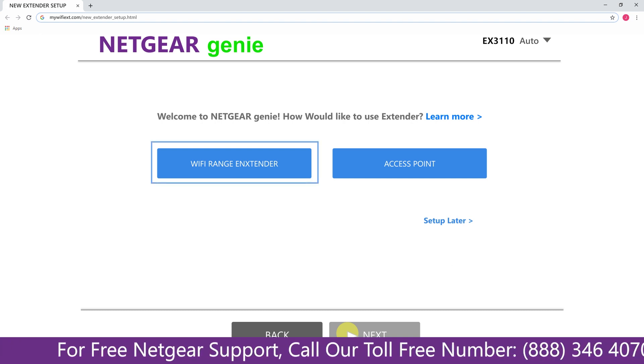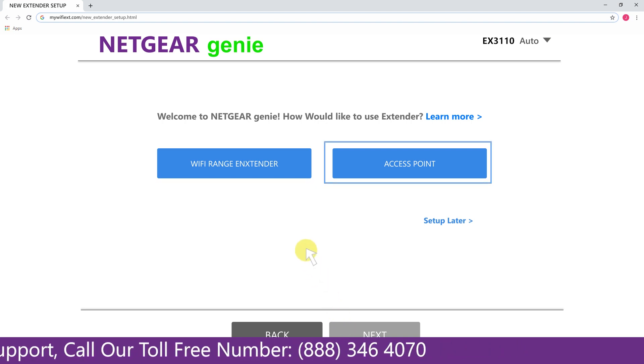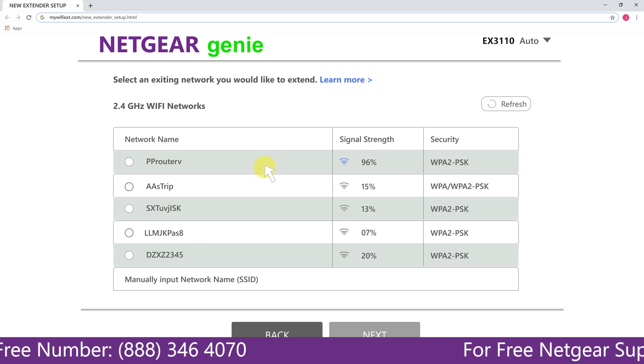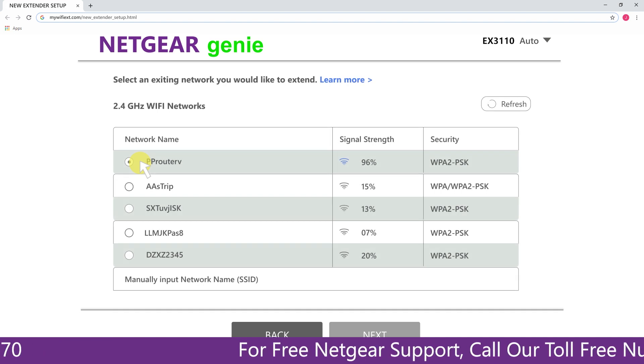You have two choices: you can either set up your range extender device as a range extender or as an access point. We are going to click on range extender, and then it will scan for the available networks and give you a list of all networks available.